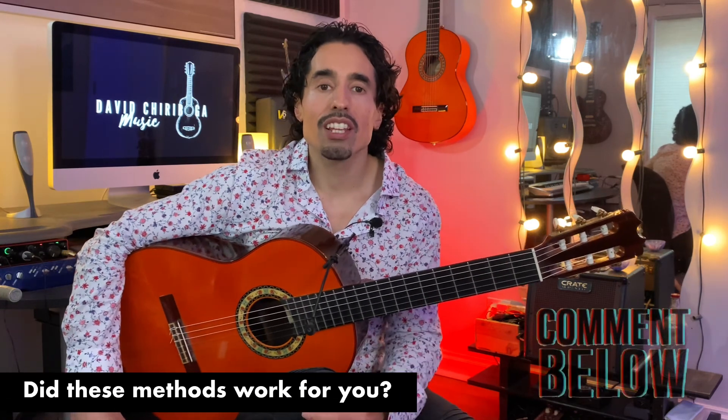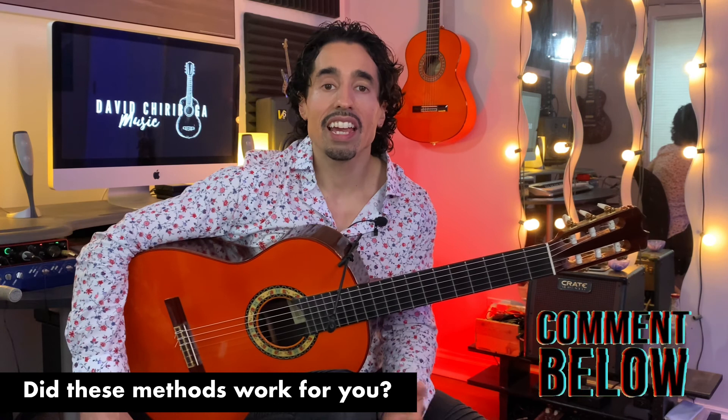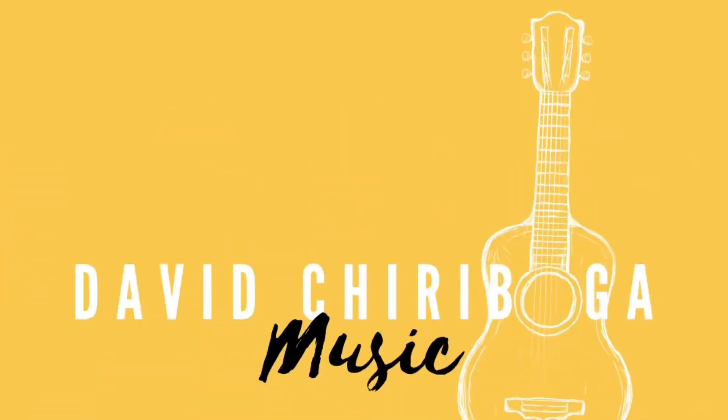If you got some value out of this lesson, please don't forget to hit the like button — I would truly appreciate it. As always, I'd love to hear from you guys, so let me know what worked, what didn't work, and if you have any suggestions for any future lessons and tutorials, I'd also love to hear. All right guys, take care.